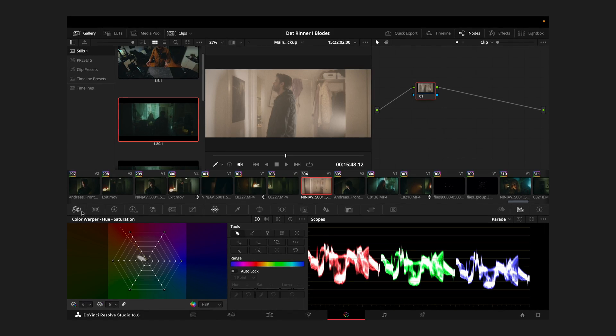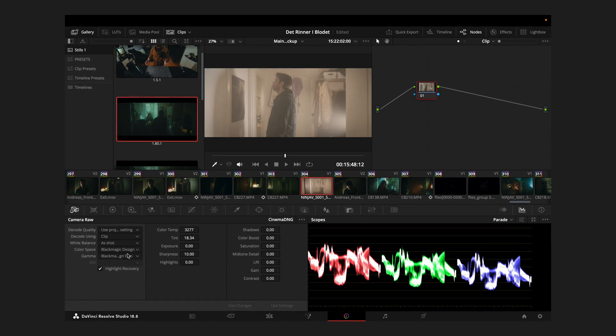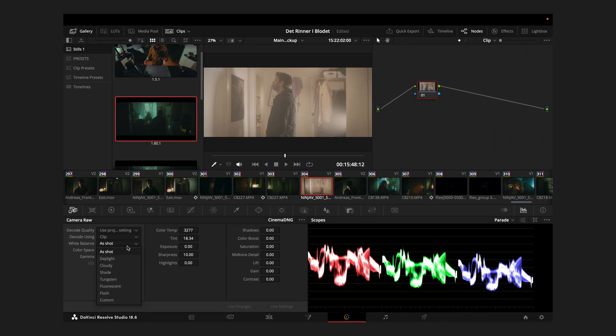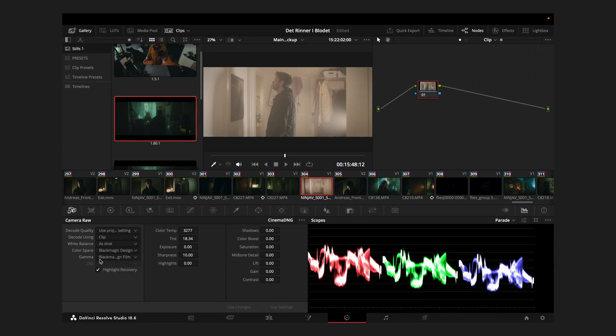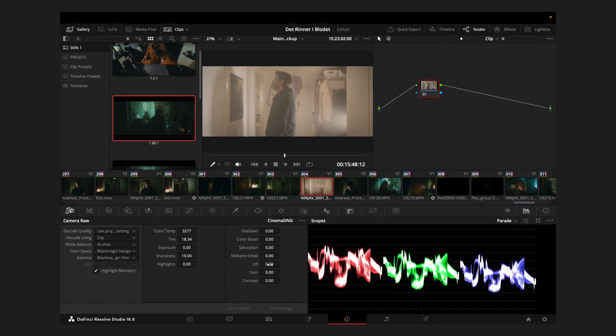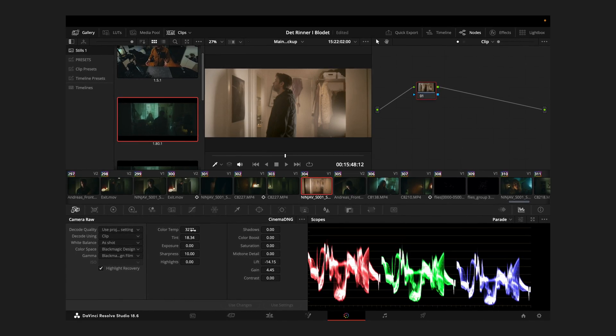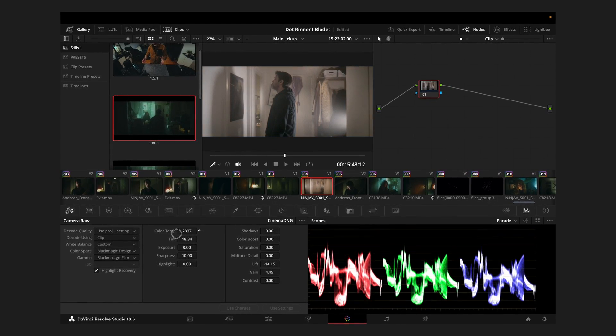Now within the Color page, you'll notice that all of your RAW tools are readily available under the RAW tab. This grants you full access to fine-tune and enhance your footage directly within Resolve's powerful color grading environment. Under the drop-down menu, you can choose how you want Resolve to interpret the footage, and my personal preference is to select Blackmagic Film. From this point onward, you proceed with your usual color grading tricks, but with the added advantage of having much greater flexibility thanks to the RAW controls.